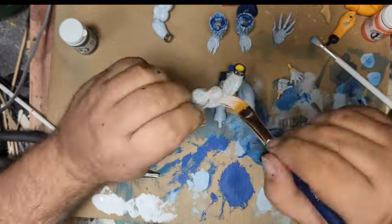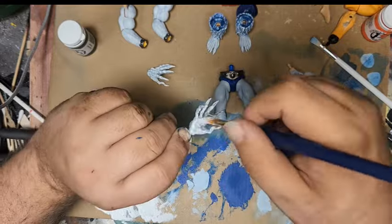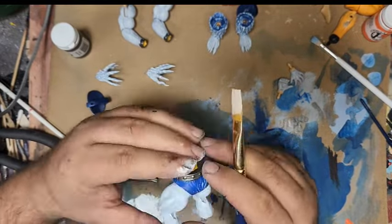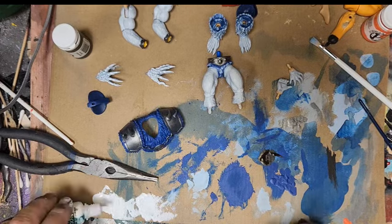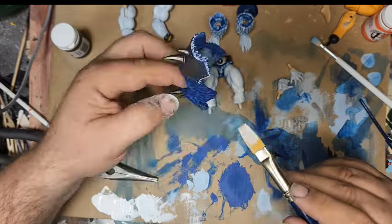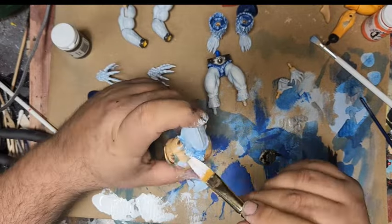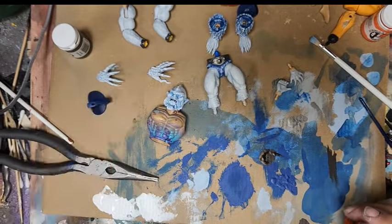If you only learn one painting skill, it should be dry brush in my opinion, because it's so useful. The legs are tougher because they have almost no texture — the arms have a little hair sculpt but the legs have almost nothing, so that was a little difficult. Where I painted deep blue on all the fur pieces, I'm dry brushing that with white also, so I get a real hard contrast on the fur — deep blue in the crevices and white on top.